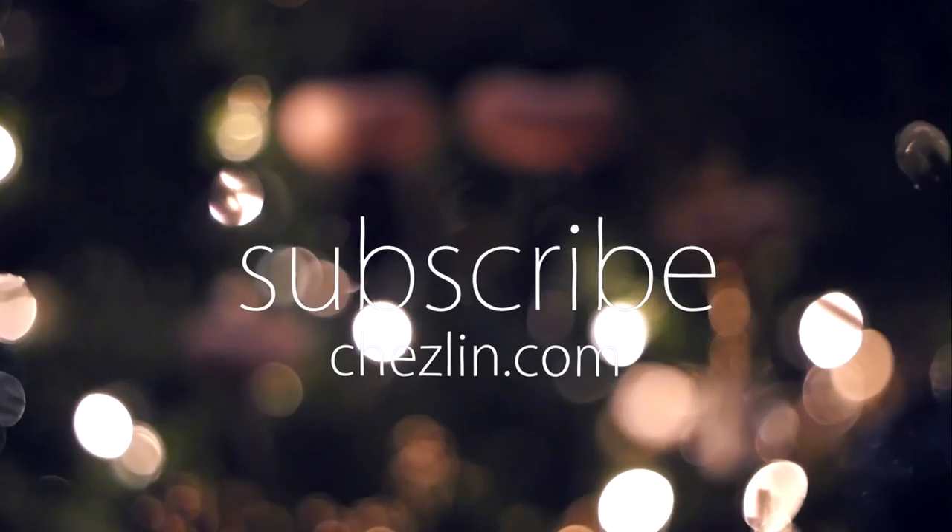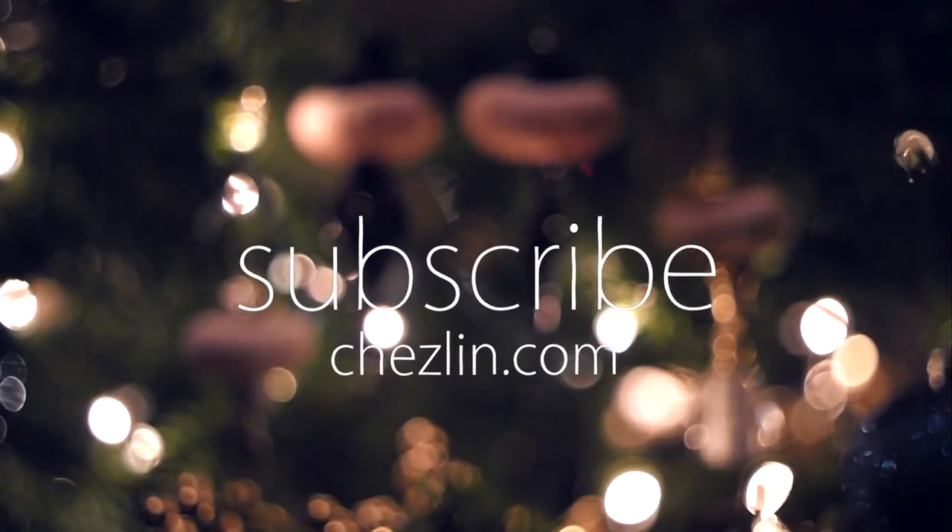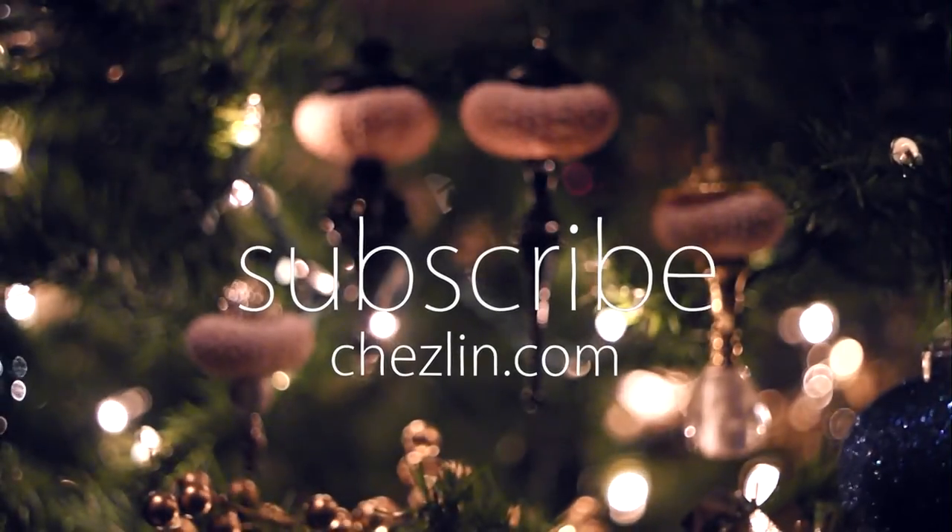Again, happy holidays, and good luck! See you next week! Bye!